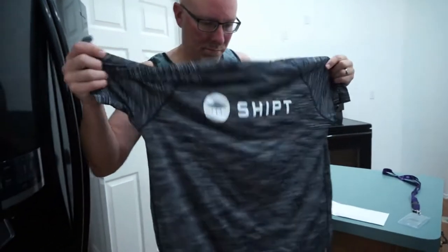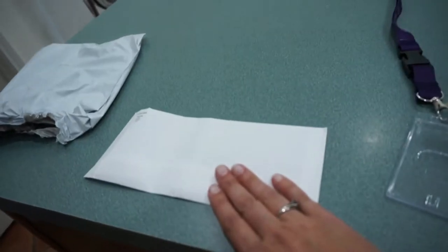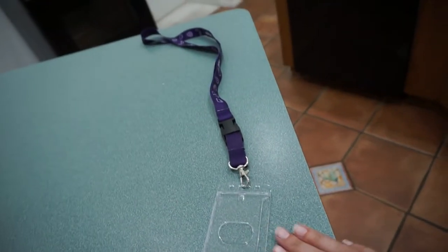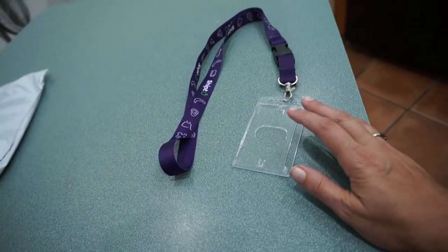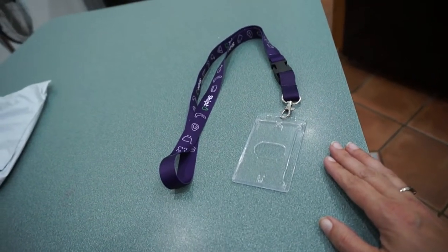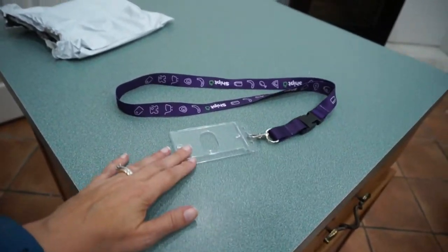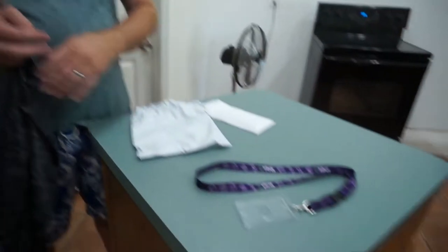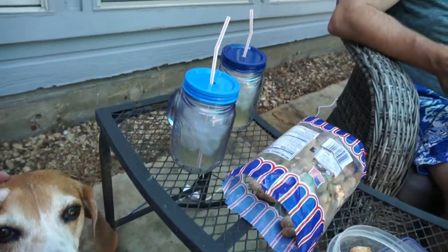Some shipped gear arrived — Steve got a nice breathable shirt, and if he likes it he'll order another one. We also got some extra cards for shipping and a lanyard. I ordered another lanyard too, coming Monday — that one holds more than one card and is from a different site a friend recommended. We'll see which one I like better.